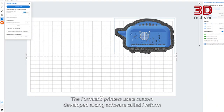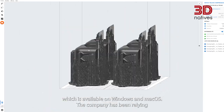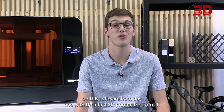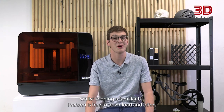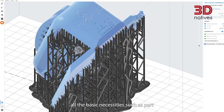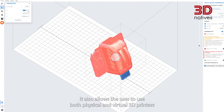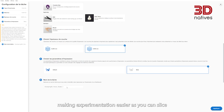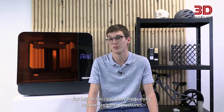Because the user experience is never complete without good software, let's turn to that aspect of the machine. The Formlabs printers use a custom developed slicing software called Preform, available on Windows and MacOS. The company has relied on this software since day one with their first 3D printer, the Form1. Since then, Formlabs has often come up with multiple improvements whilst keeping a familiar UI. Preform is free to download and offers all the basic necessities such as part placement, scaling, duplication, profile tweaking and more. It also allows the user to use both physical and virtual 3D printers, making experimentation easier as you can slice with any compatible material.